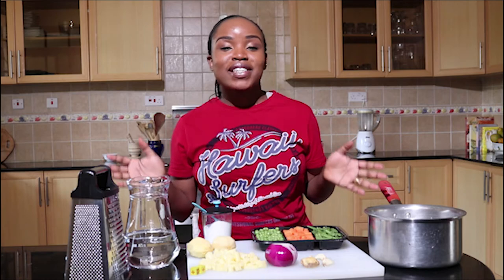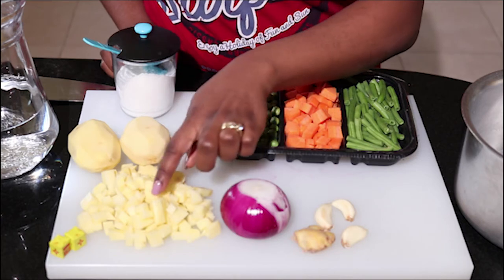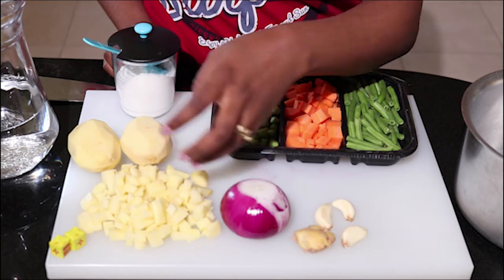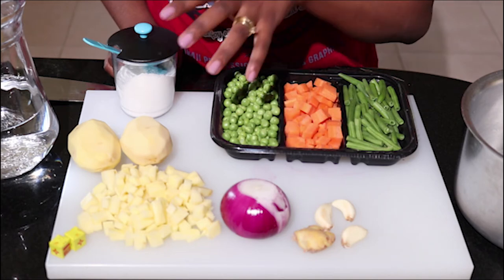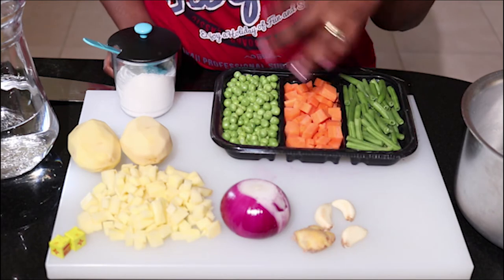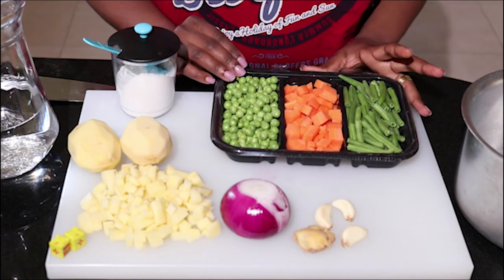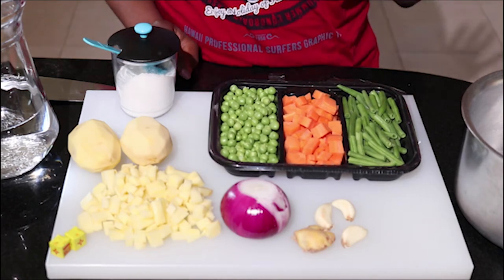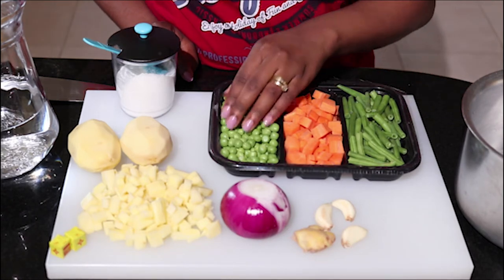So let me take you through the ingredients and let's get started. I have potatoes — I've chopped them to help them cook faster and to help with thickening the soup. I have an onion for flavor, garlic and ginger to give that nice aroma in the soup, and my vegetables: French beans, carrot, and some peas.